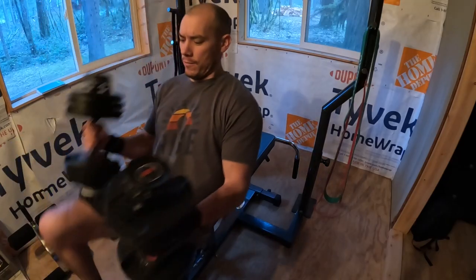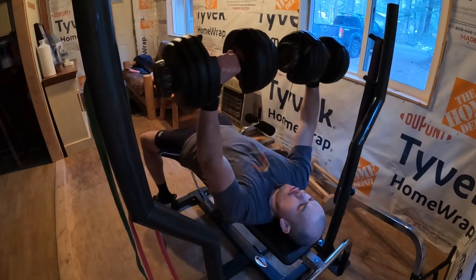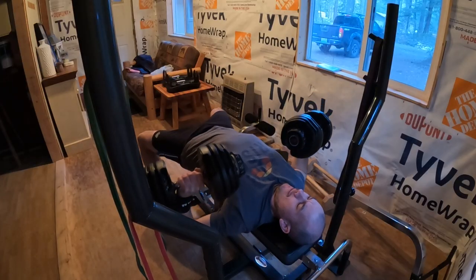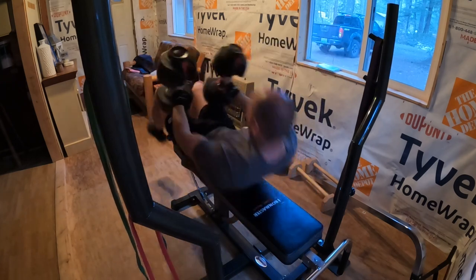I started off with four sets of dumbbell bench press — pretty simple exercise, down and up with the dumbbells, bringing them together at the top, and trying to get a good stretch at the bottom before pressing up to the top.